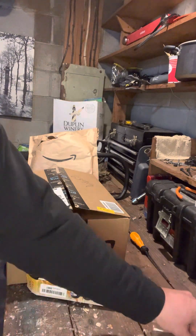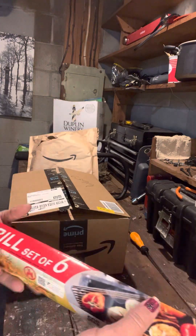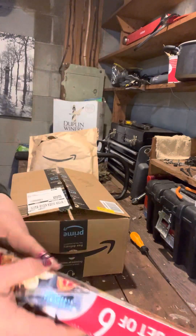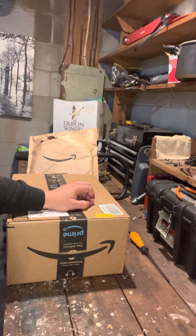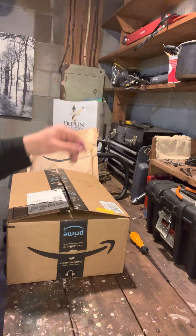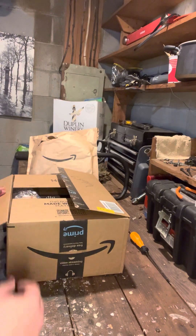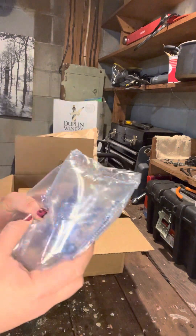These barbecue grill mats are to go on the little camp grill that I use for making candles and to heat up the water for the resin. Next we have bubble wrap.